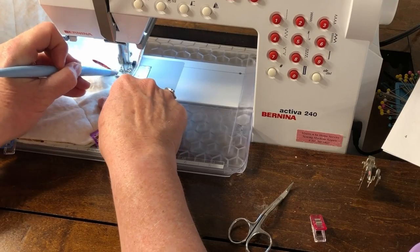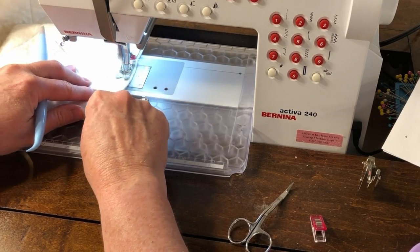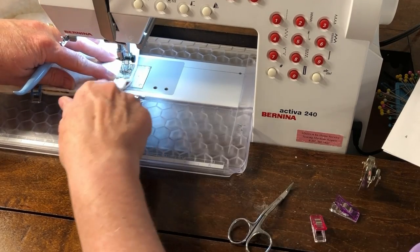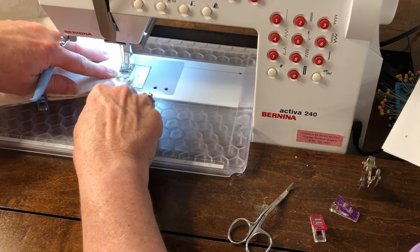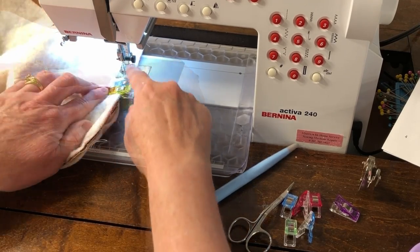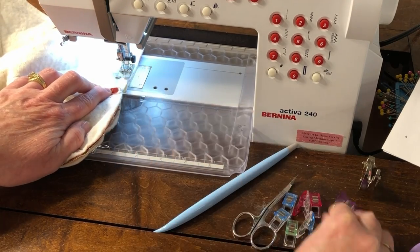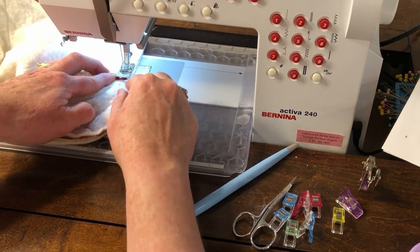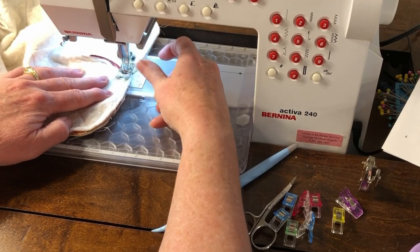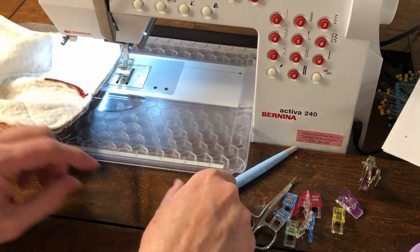Stitch slowly around the corner, stopping and lifting your presser foot to go around if needed. As you go along, take out the clips — stitching over the darts area is pretty thick, so you may need to help push it through. Continue stitching all the way around until you get to the two clips. When you come to the dart with the two clips, take the clips off, finish stitching over the dart just past the dart, and then back tack. Now we have a little opening for turning.